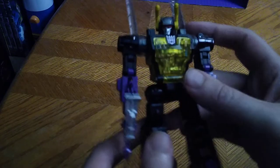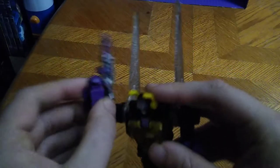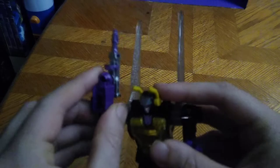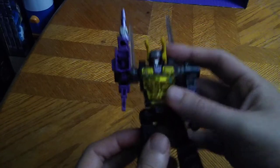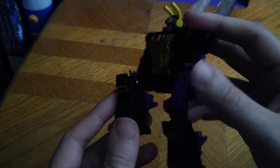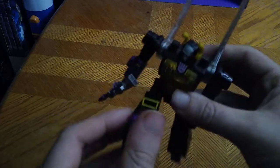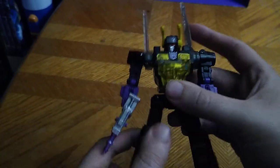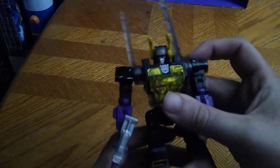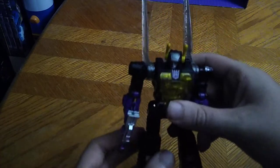Now we're going to look at his articulation. He bends at the elbows, so I'm going to get some poses with that — an 'I'll be back' Arnold Schwarzenegger kind of pose. He can bend his knee forward quite a bit, kick front, and kick backwards. That's a lot of good detail for this figure.